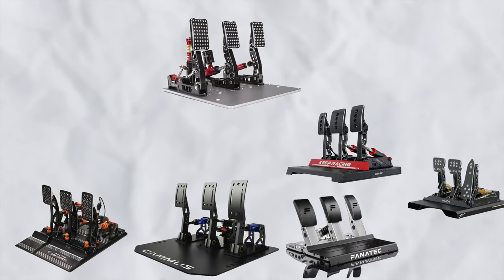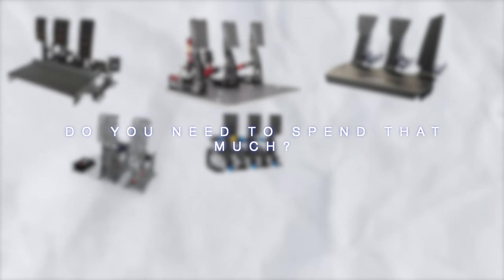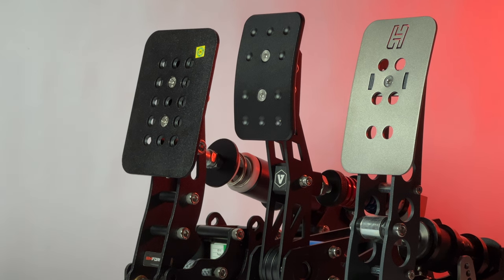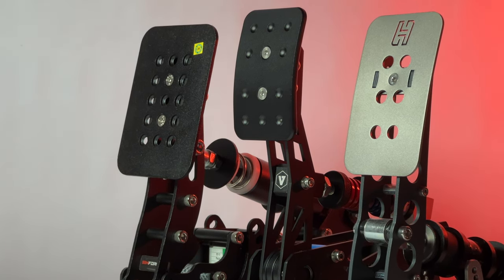There are a lot of good pedals in the market right now, but do you actually need to spend that much to get a decent product? In this video, we will be putting V&M Lite, Simforge Mark 1, and HuSync 12 Sprint next to each other to see how far Simracing products have evolved.